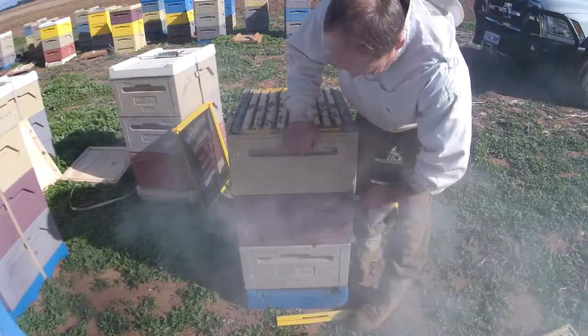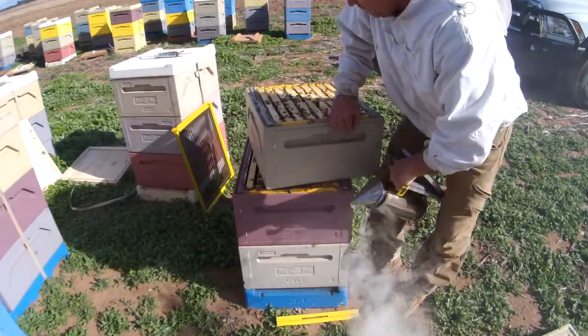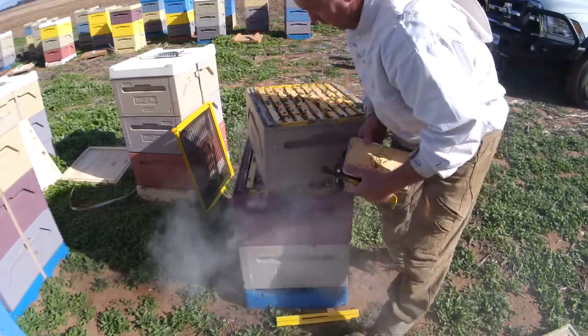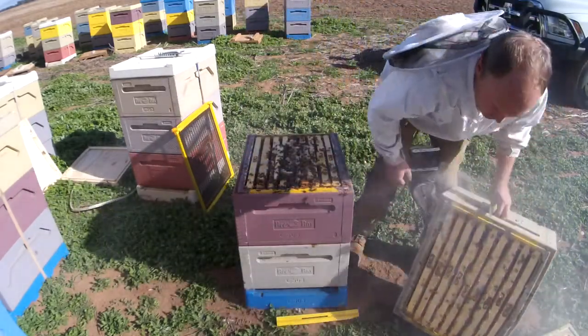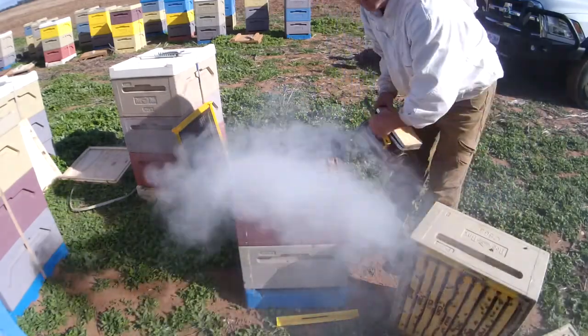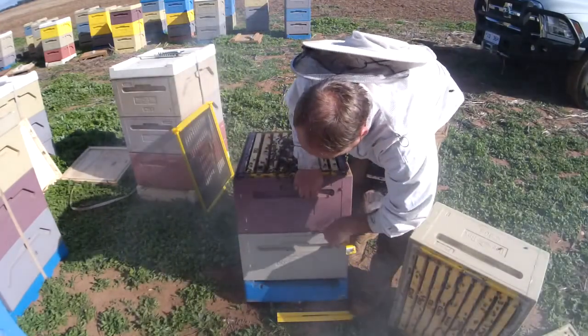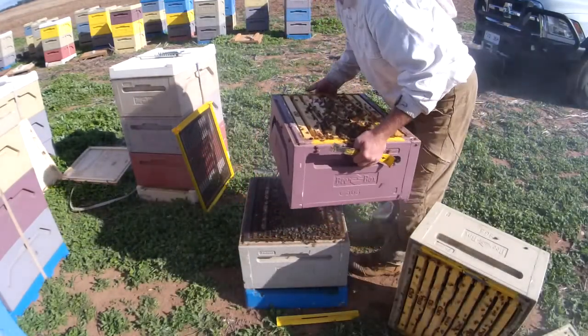Basically what we're doing is we're taking one box of honey, or the empty box if they've only got one box, because we want to make sure that the bees have got at least one full box of honey for winter. I think I'll take that one because that one's a little bit lighter.